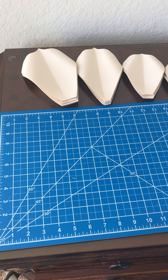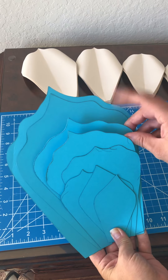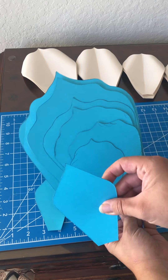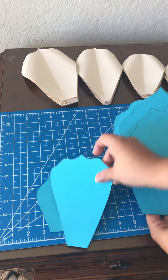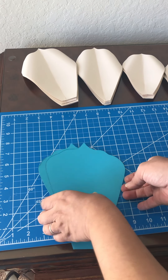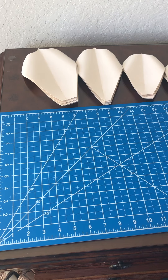For today's larger version, I used the first, third, fourth, fifth, and sixth petals — five petal sizes total — and this time I did six of each one.